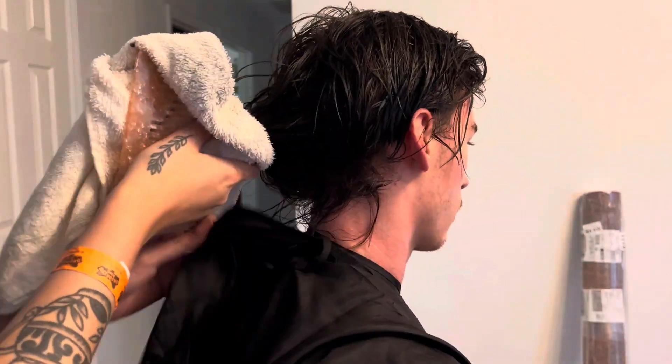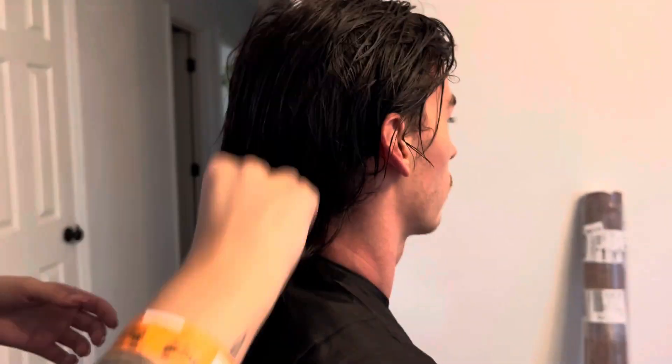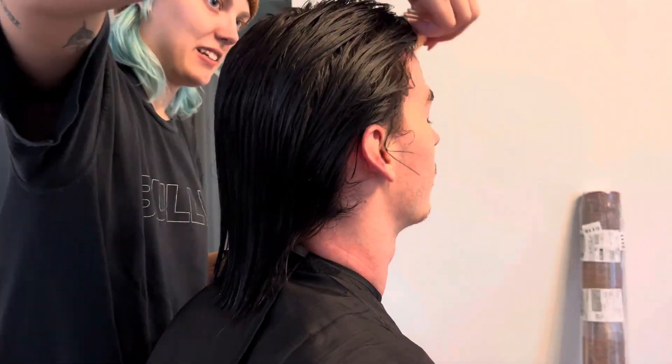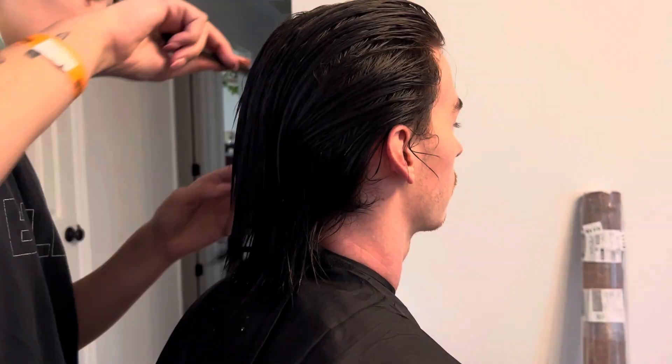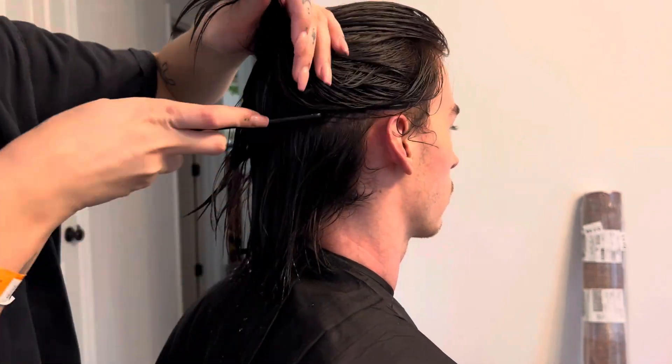Hi, my name is Grace Dern, and today I'm doing two haircuts. The first one is on my boyfriend. I began by using a wide-tooth comb and brushing through his hair. His hair has been shampooed and conditioned, so it's all saturated and wet. And now I'm sectioning his hair.